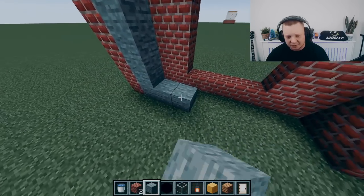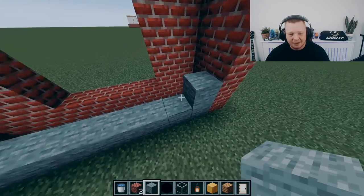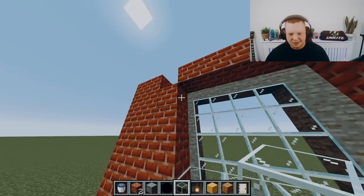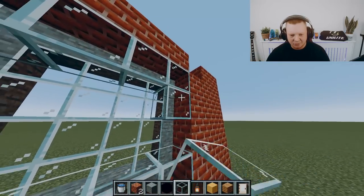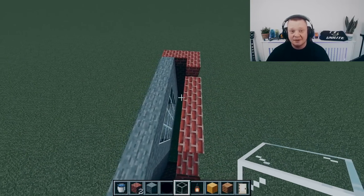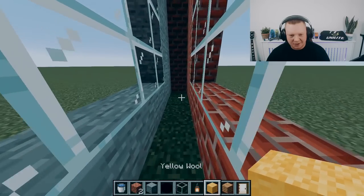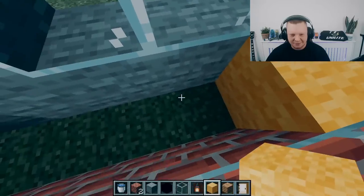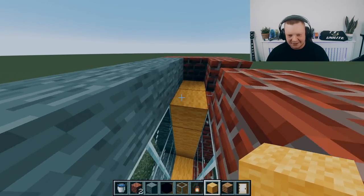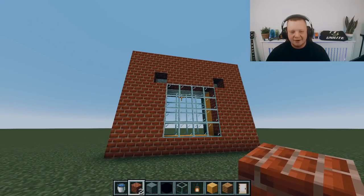The plan is to show you how a cavity tray works and how weep vents work, and the importance of installing them correctly. This is a window — a normal window you would see at your property. This is your outer brickwork and this is your inner block work. We're going to put some insulation in the walls — this is your cavity fill insulation.